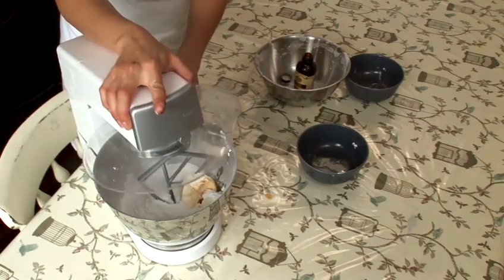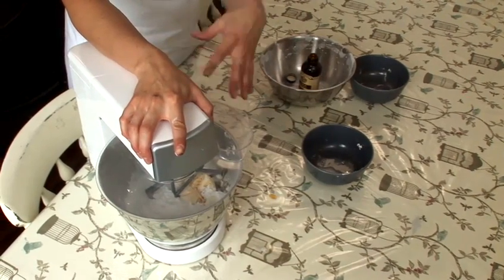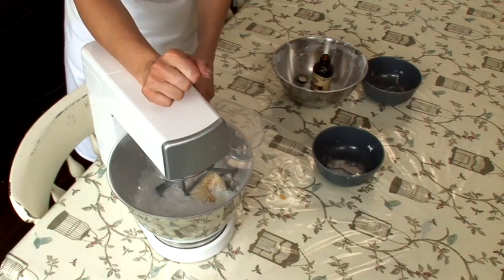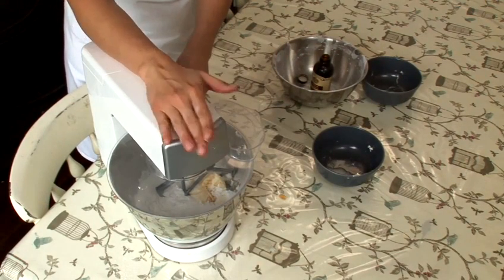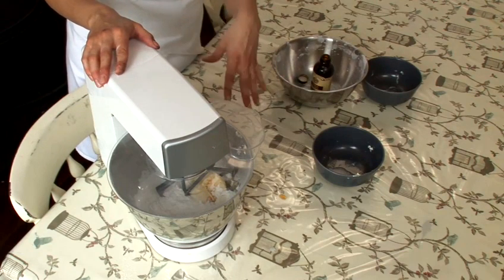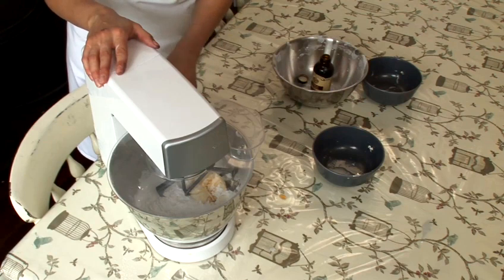So I'm going to put this on a low speed at first. We need to make sure the ingredients incorporate well together. To stop the icing sugar going everywhere, if you start on a low speed it's much easier to mix everything together. And when you see it start to be incorporated, you can just turn the mixer up to a high speed and beat it for at least three minutes.